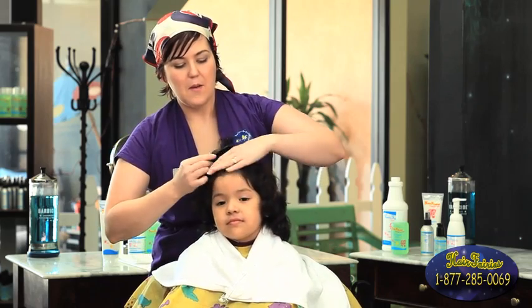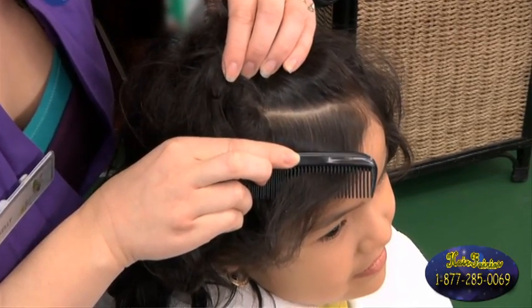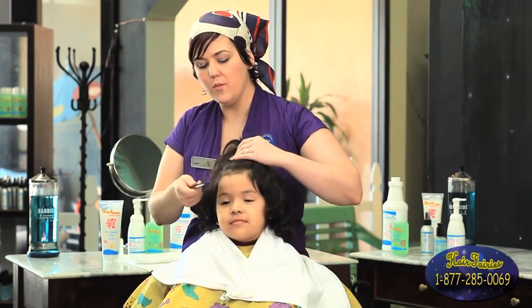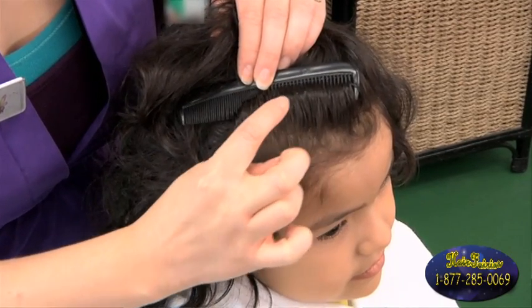Start by separating the hair. You want to press down on the hair because if there's a knit, it's going to pop up. You also want to do a looping method, which is going to show you where the knits are.